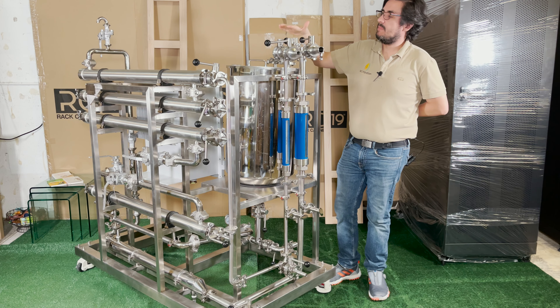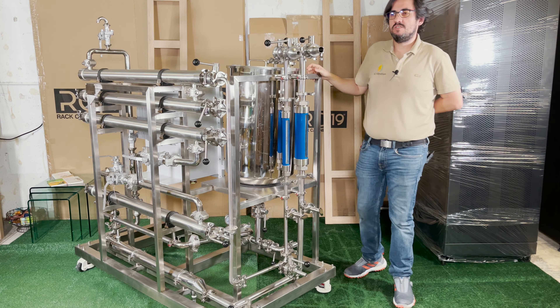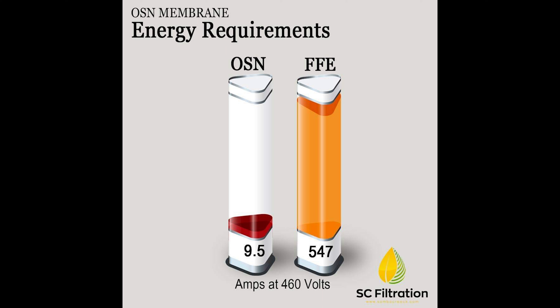The financial case for using a membrane filter instead of a falling film or rising film evaporator has to do with the energy efficiency of the process. This size system will use about 9.5 amps of power at 460 volts, versus a comparable size falling film evaporator that might use 500 to 540 amps.